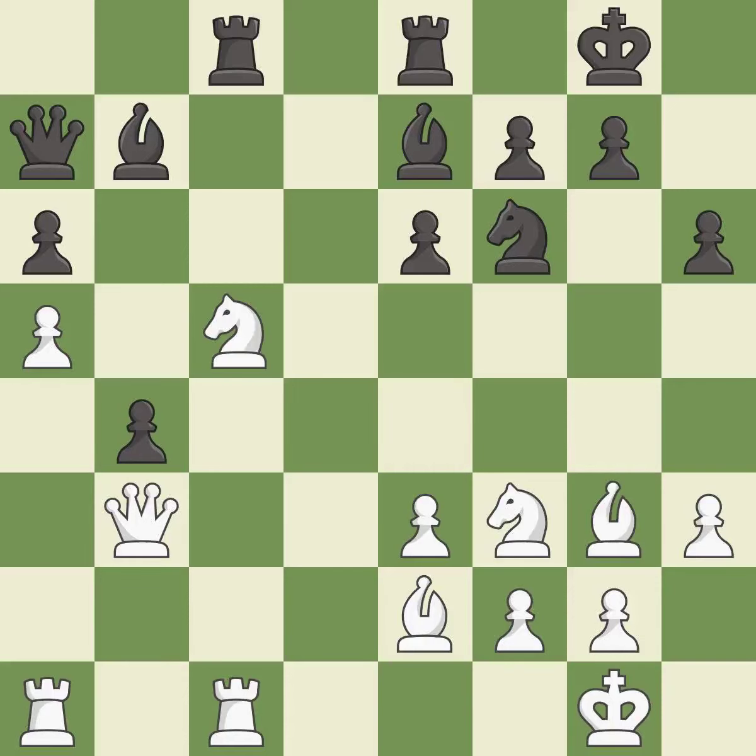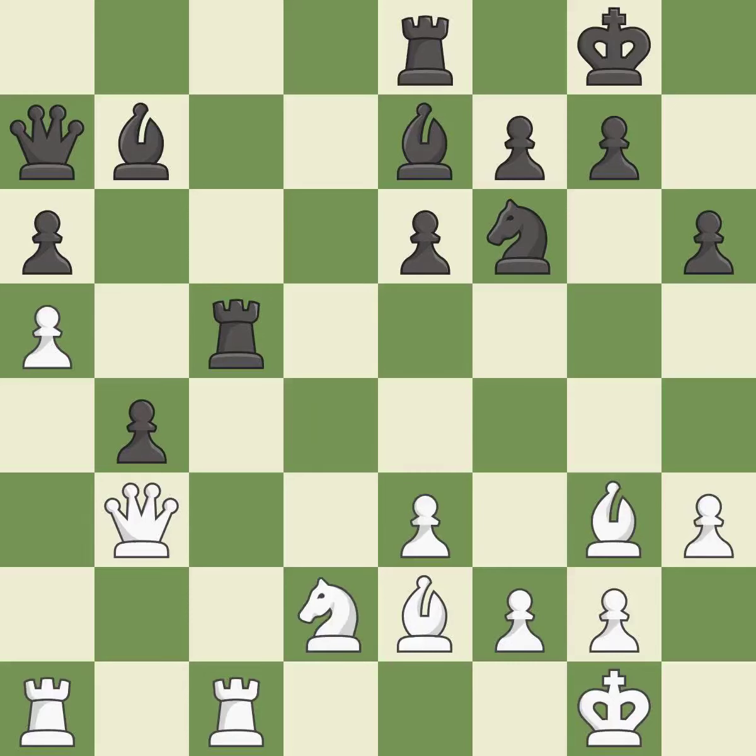This maintains the balance in material with a good trade — it is best. Recaptures — it is best. This is not the best — it is an inaccuracy. This doubles the rooks onto a single file, which allows them to team up to create threats — it is best. The rook is now on an open file, which helps control squares across the board — it is good.